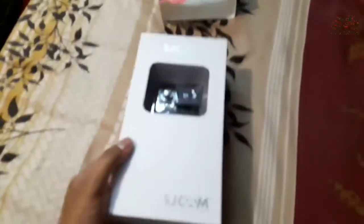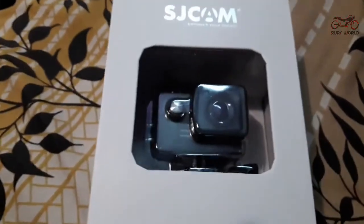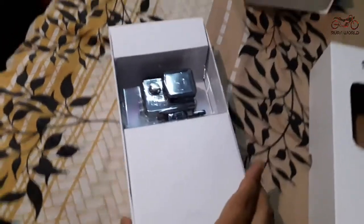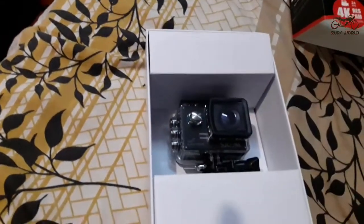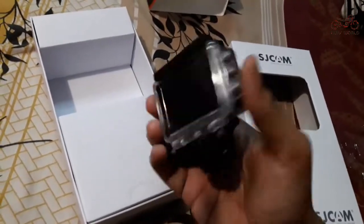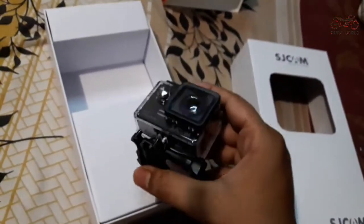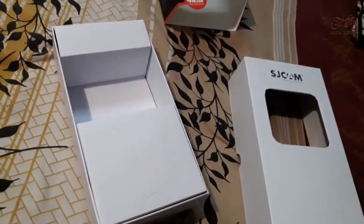Let's open it and see what's inside. This is the box — let's open it. The camera itself looks very sturdy and strong with this waterproof case. Solidly built.